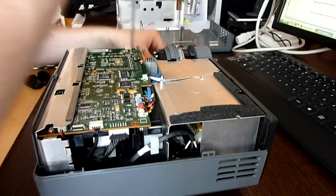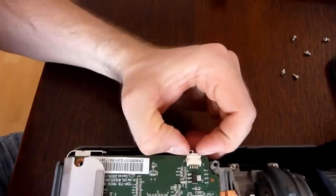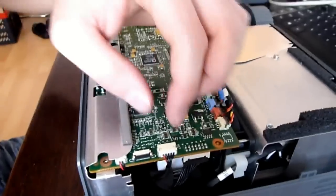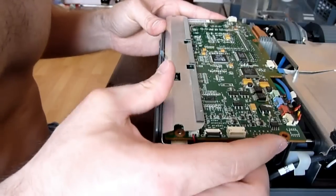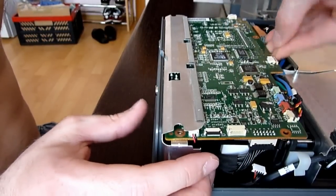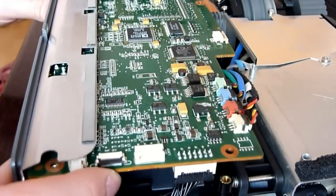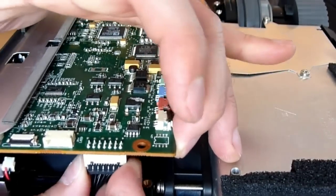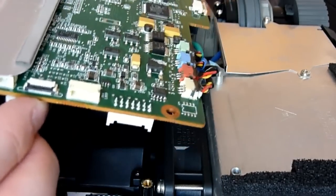Unscrew two screws holding the main board. Unplug three connectors. There are more connectors on the board, but it is not needed to unplug them. Pull out the main board together with the back input/output panel. Do not forget to disconnect the third connector. Now the main board can be turned over.